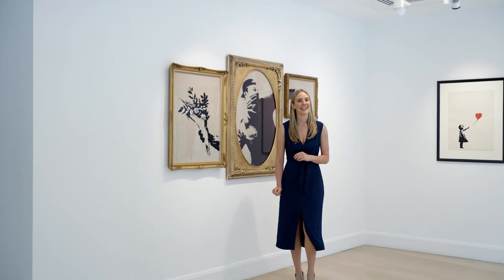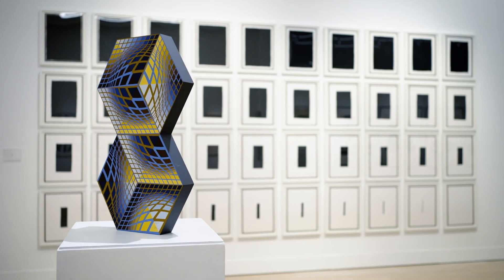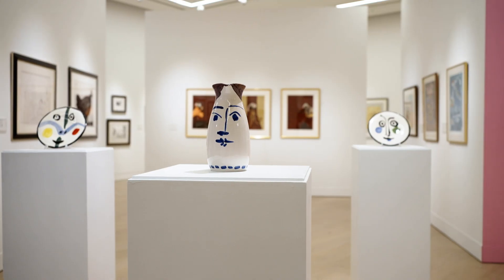These works just hint at the exciting variety of editions included in our auctions next week.